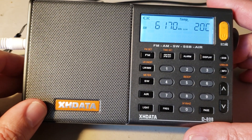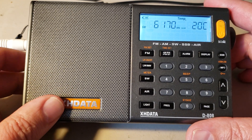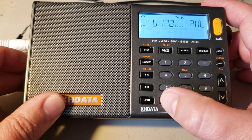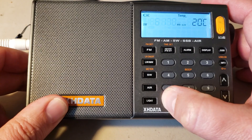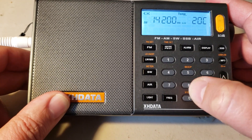So I'm going to choose an amateur band. Let's say that I want to listen to the 20 meter band. I'll punch in the frequency and go into the middle of the 20 meter band.